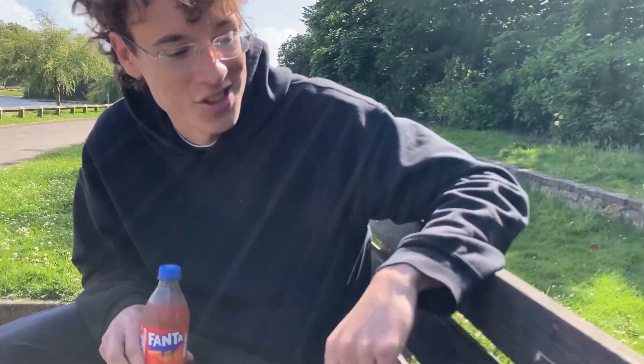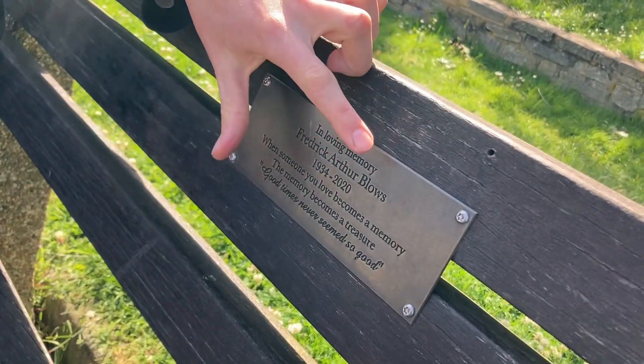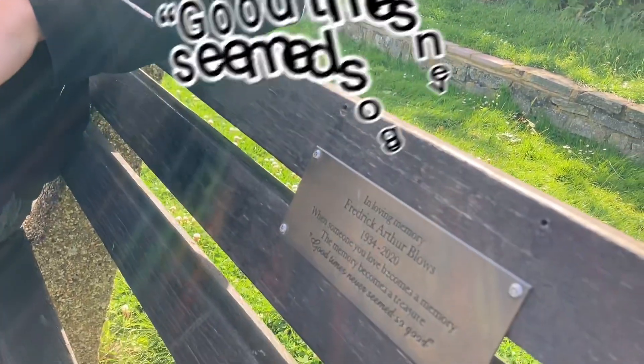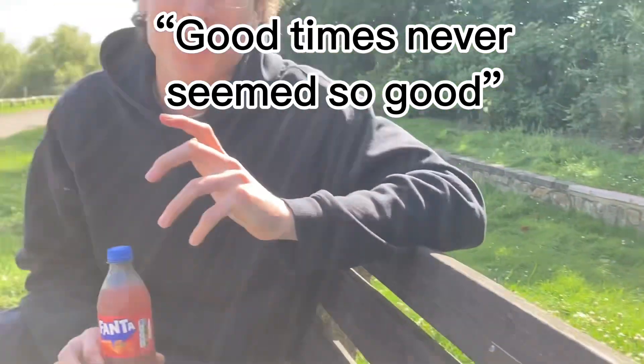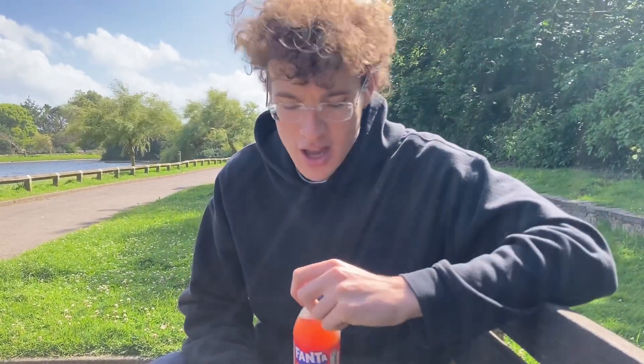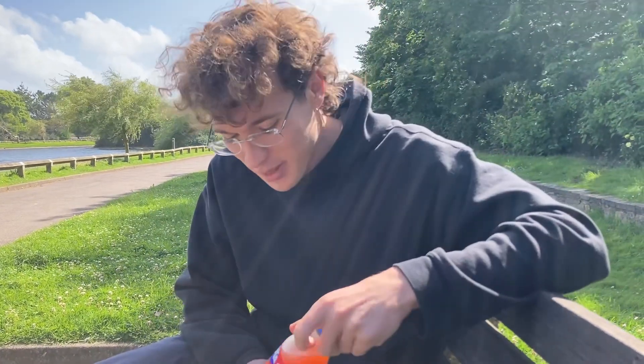One thing I want to mention is the bench we're sitting on, ladies and gentlemen — shout out to Frederick Arthur Blows. An unfortunate last name, but a blessed first and middle name. There's a little quote here: 'Good times never seem so good.' It sounds like it was from an ad, but I can't agree more. It's a great quote from Mr. Blows. But let's crack on.